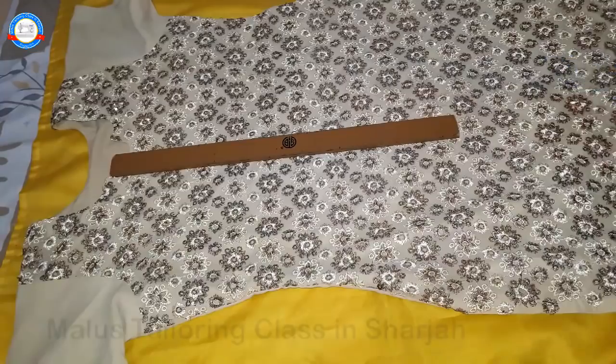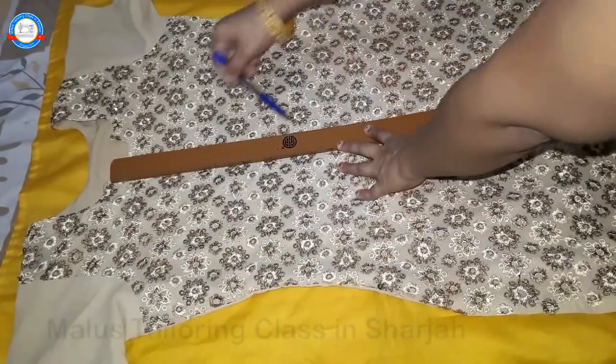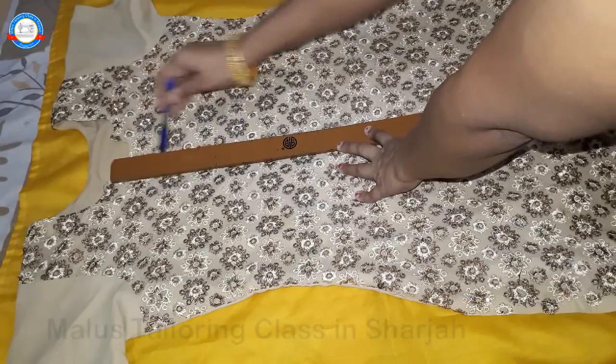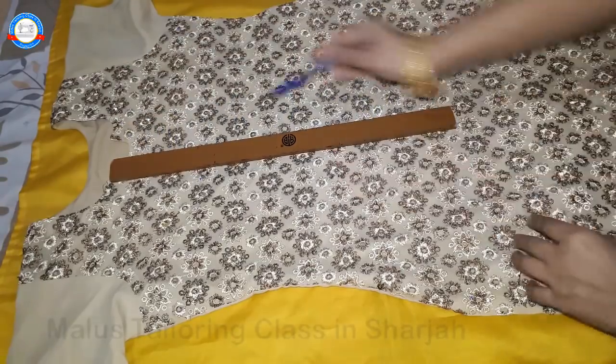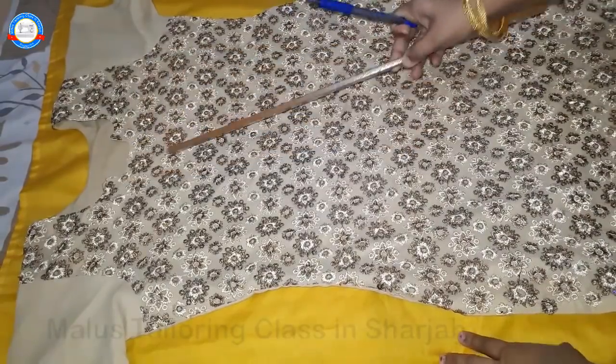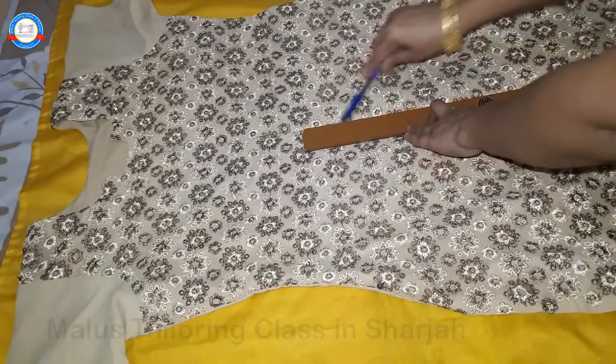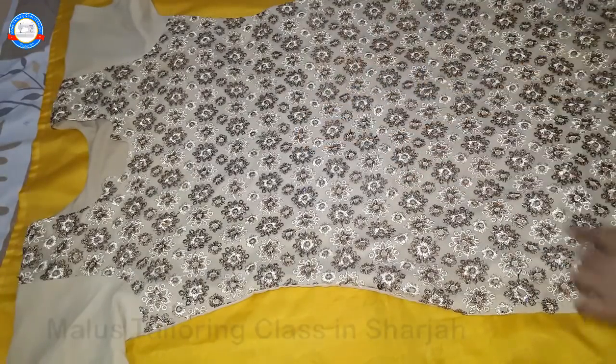Now, if we have time to cut this off, how did we get to do it? First, we have a front portion of the center. Then we mark the center of the center. This is the center.